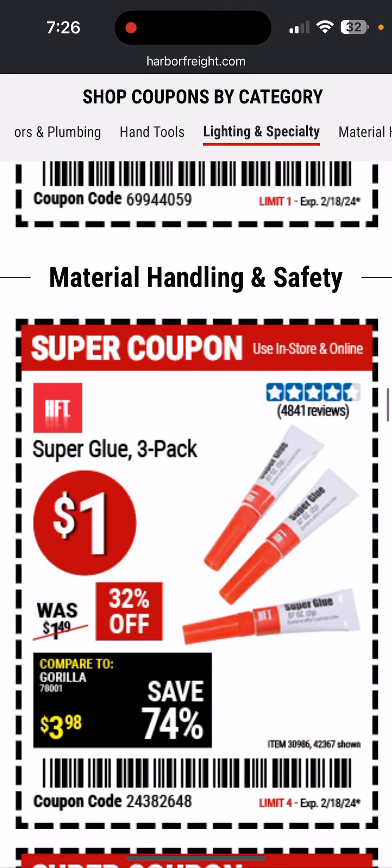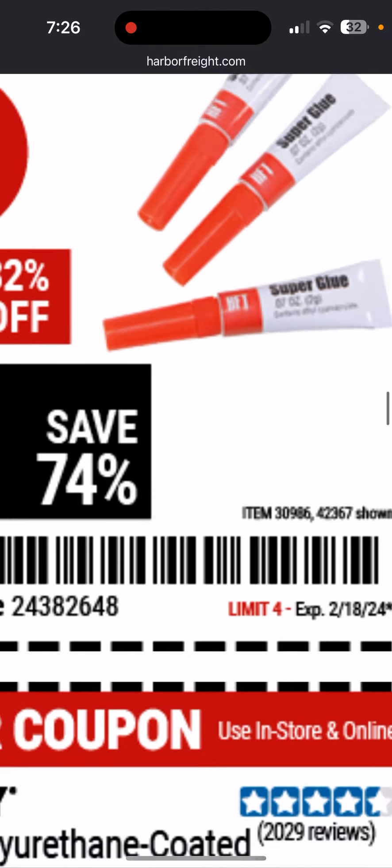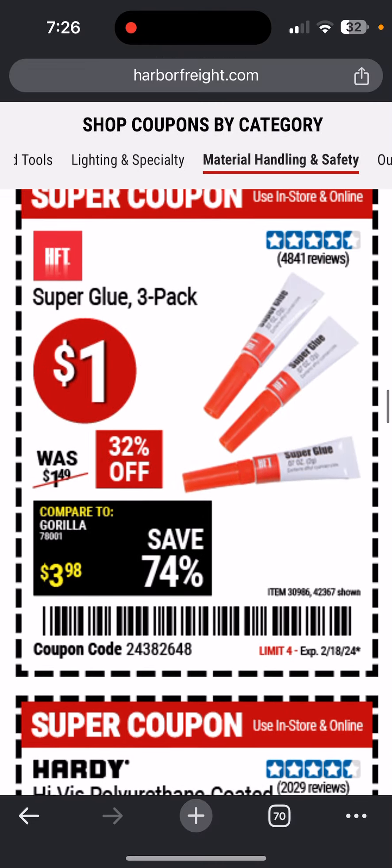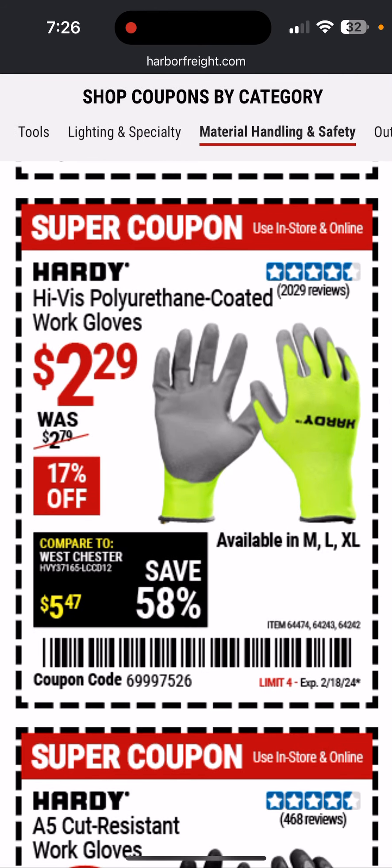Here's the gun safe. The super glue is great — I pick it up usually when it's on sale, especially the bigger packs. I use them all the time, so I'm going to grab a bunch. It says limit four, so if I'm in there a couple times during the sale, I'll get four each time.